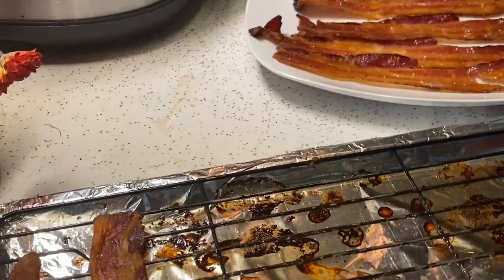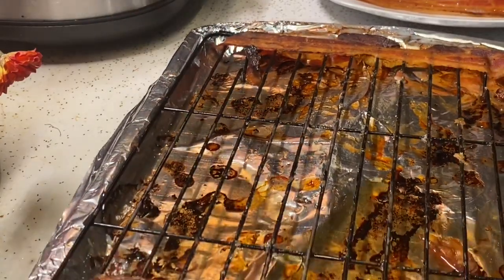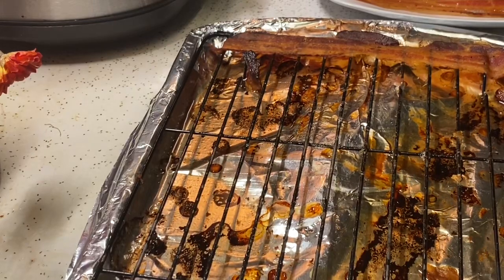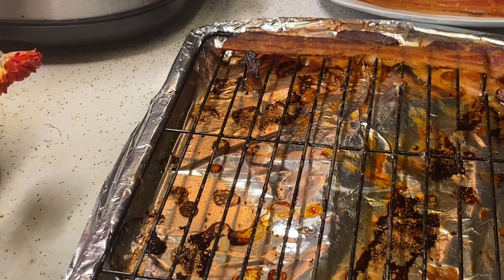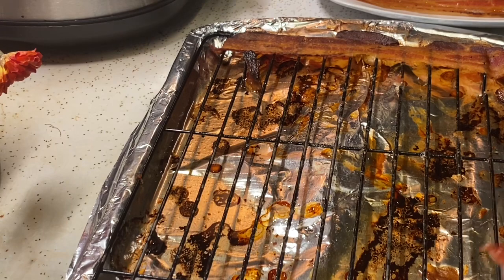I want to show you all the oil that's in this tray. All I have to do is take my foil and drain it into a jar, because you can't drain it into the sink.